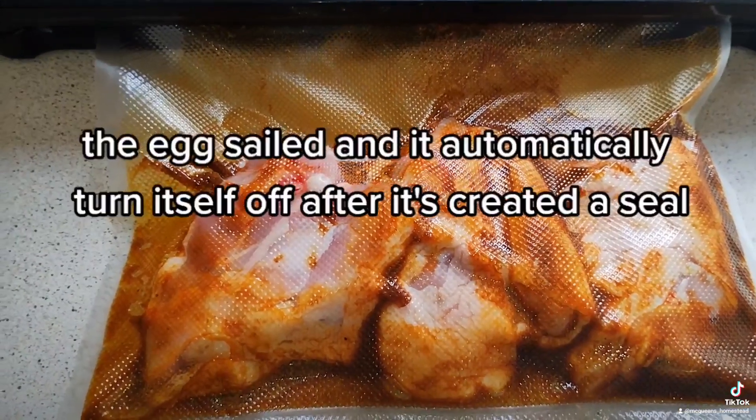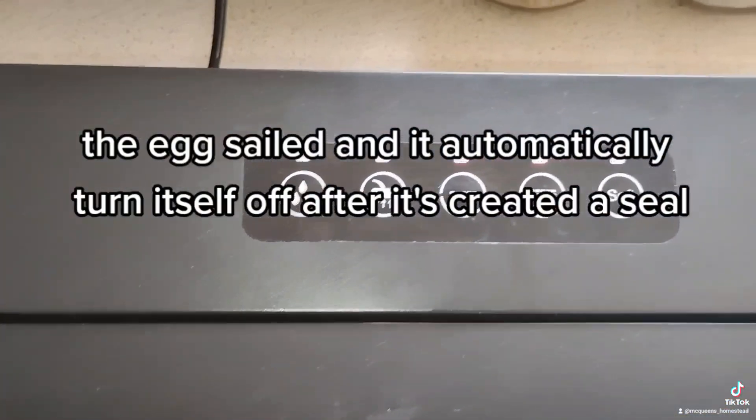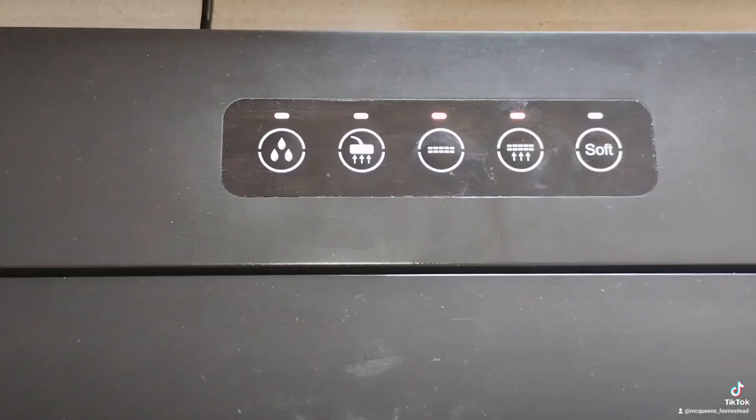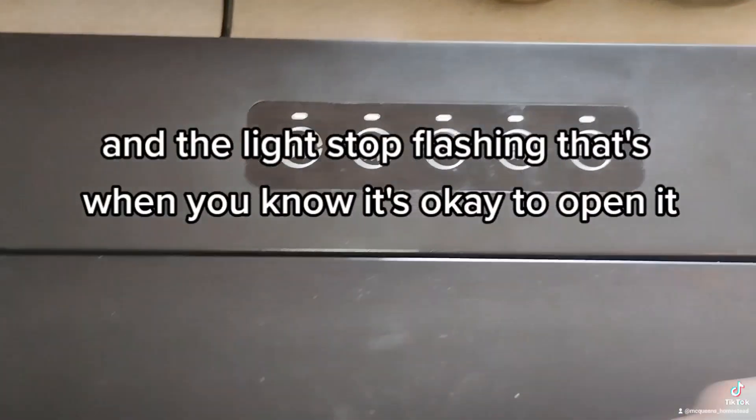I've got the vacuum sealer and it will automatically turn itself off after it's created a seal. When the lights stop flashing, that's when you know it's okay for opening it.